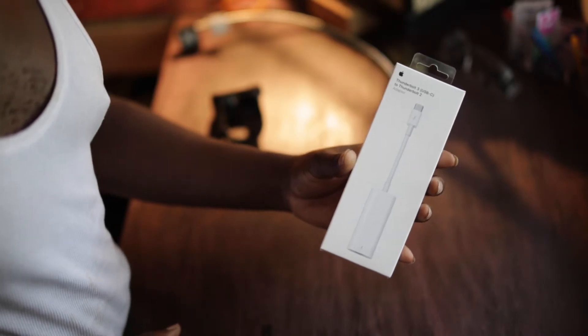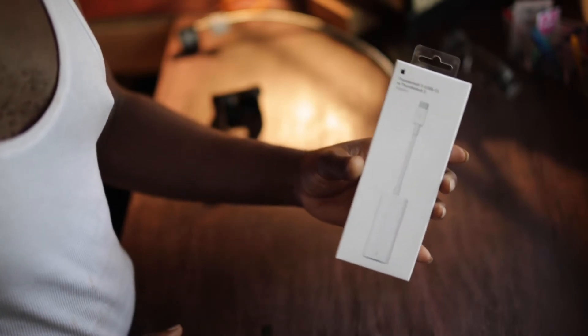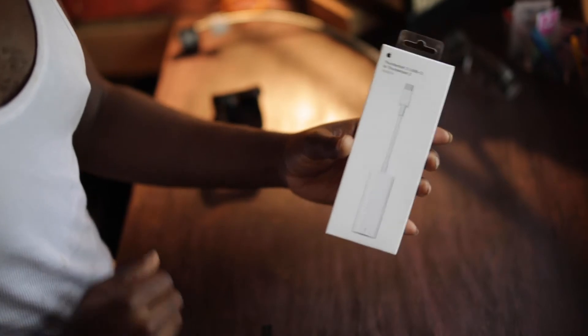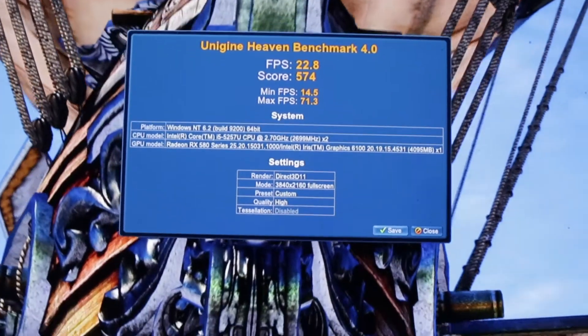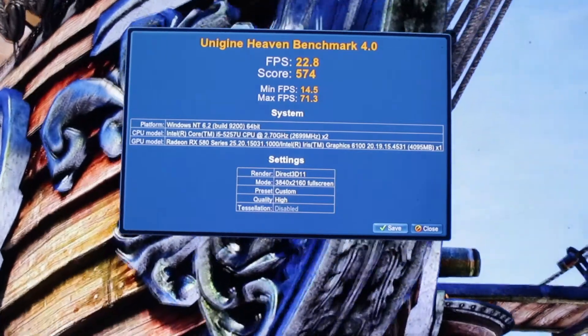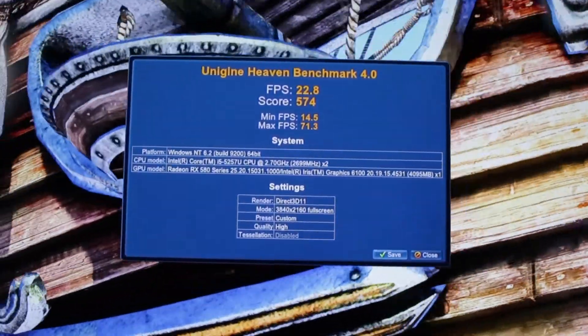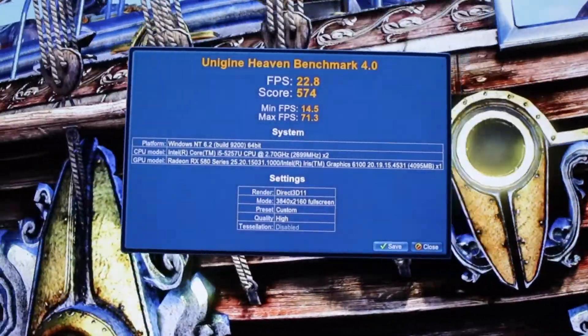Honestly, the only one that works is this Mac edition one — it has to be from Apple. I'm not sure if there's any other cord that works, but a lot of people are saying this definitely works. Here are the benchmark results from Unigine Heaven: the score came up to 22.8 frames per second at the highest resolution and highest settings.